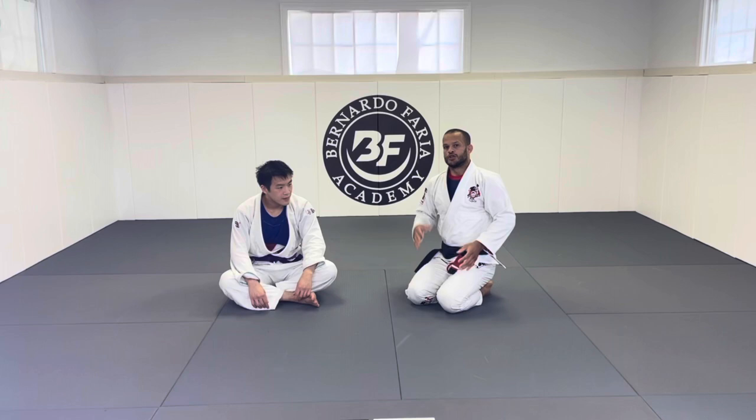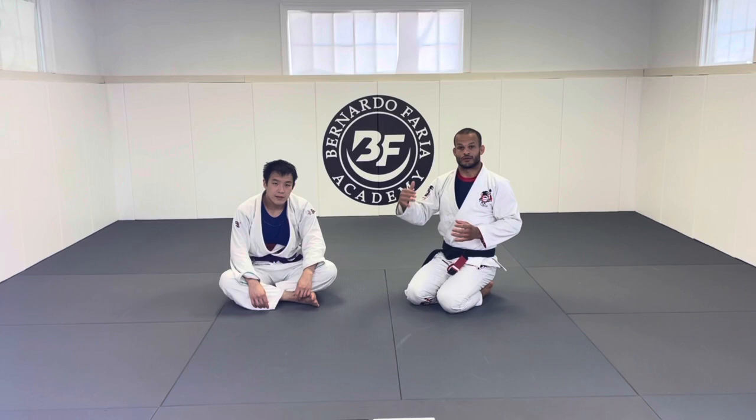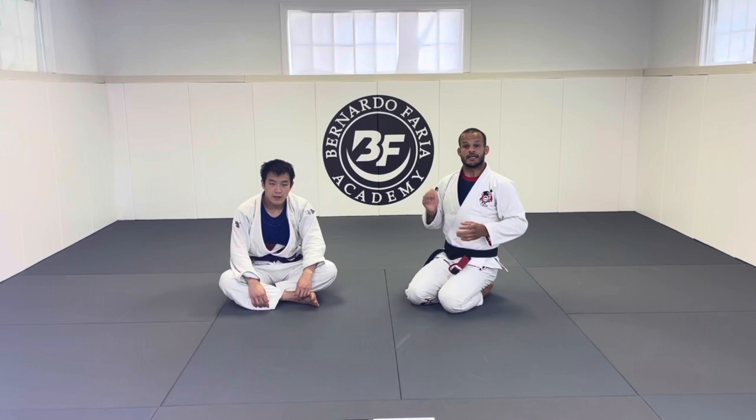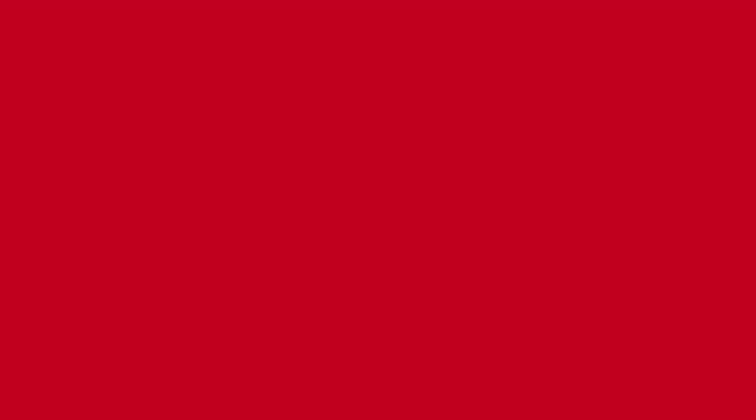We're gonna start right here. It's very challenging when the person is really bigger than you — a stronger game doesn't always work. The connection I really like to use against bigger guys is the two-in-one grip. I feel like I'm controlling the person pretty much 100%. I'm going to show you a few options, so stick with the video.